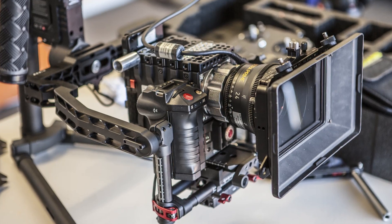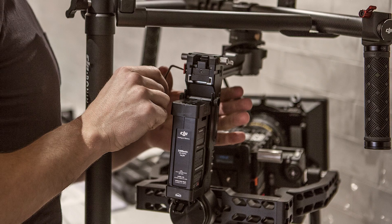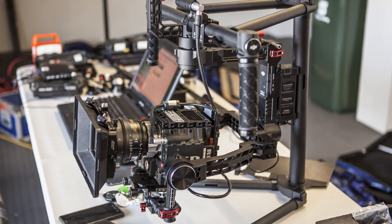The reason for installing these is we want to mount a Red Epic with a heavy cine lens and a matte box, and when you're doing that it's best to have a little bit of extra extension so you can get that nice balance — otherwise you literally can't fit the build onto the Ronin.